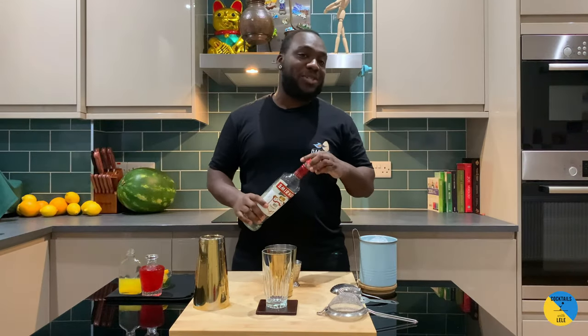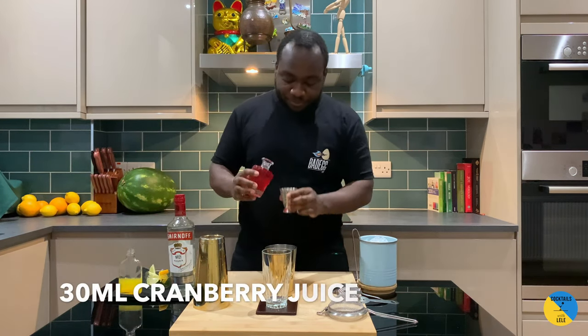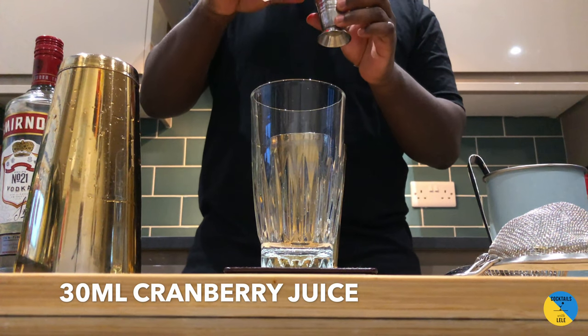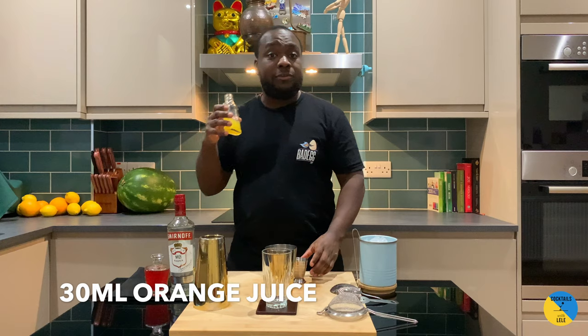We're gonna add a little bit of juice to it, so it's gonna be cranberry juice — we'll have 10ml — and 10ml of orange juice.